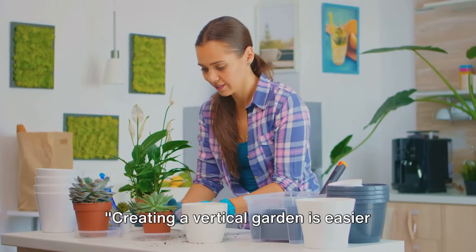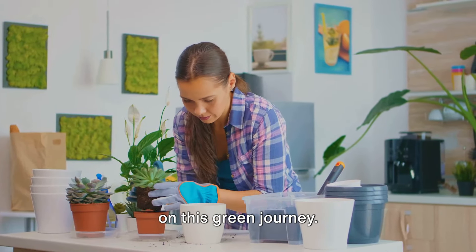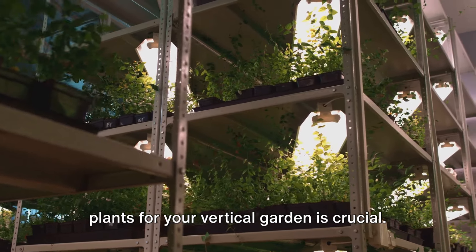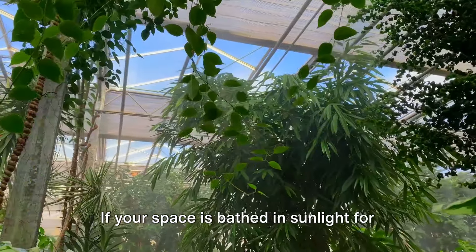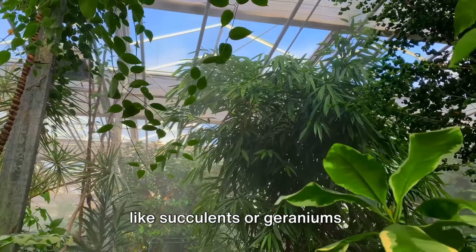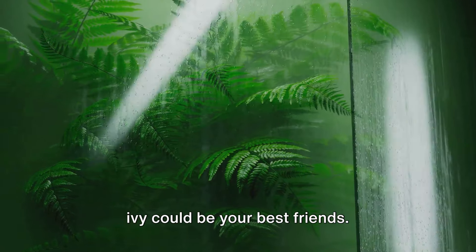Creating a vertical garden is easier than you might think, so let's get our hands dirty and embark on this green journey. First things first, choosing the right plants for your vertical garden is crucial. Consider the amount of sunlight your space gets and select plants accordingly. If your space is bathed in sunlight for most of the day, go for sun-loving plants like succulents or geraniums. If your space is more shadowy, ferns or ivy could be your best friends.